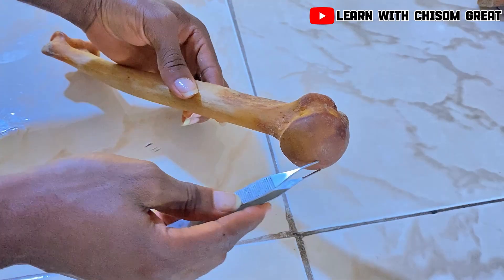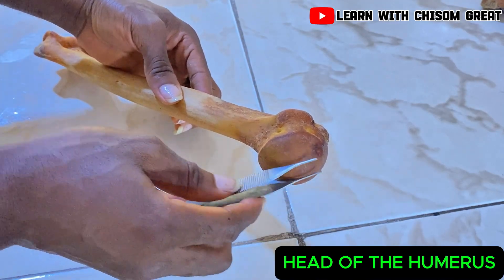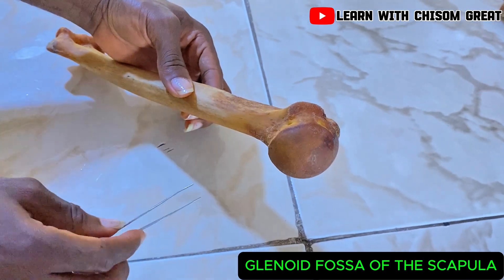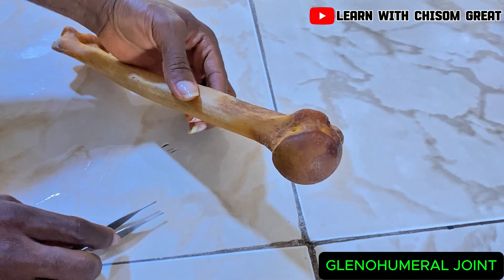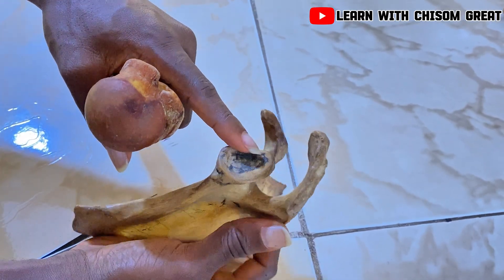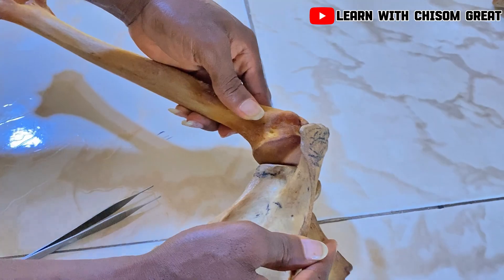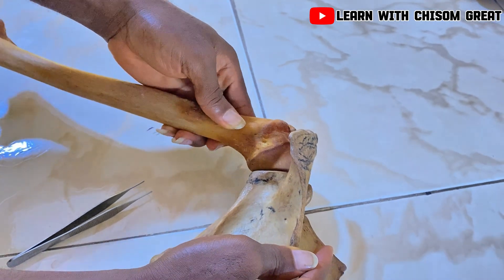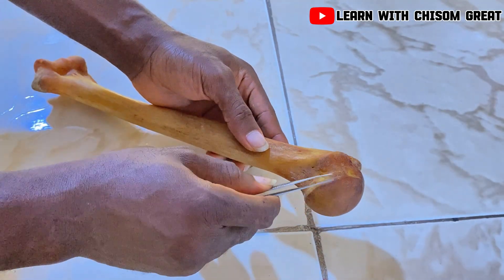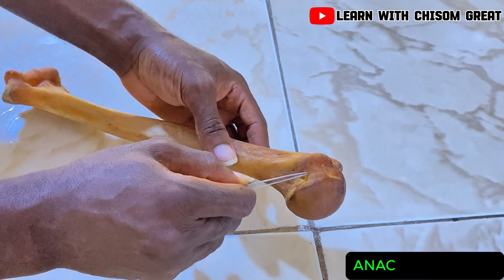Coming to the proximal part, this rounded part that protrudes here is known as the head of the humerus. It is this head of the humerus that articulates with the glenoid fossa of the scapula to form the shoulder joint or the glenohumeral joint. This narrow depression around the head of the humerus is known as the anatomical neck of the humerus.